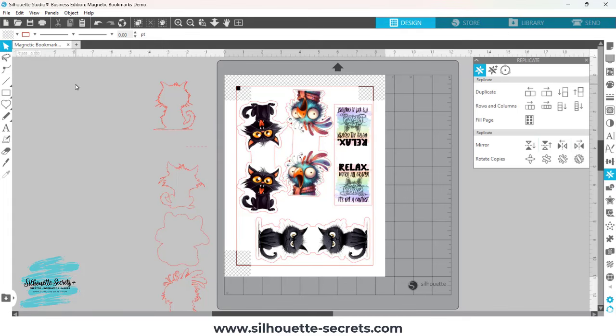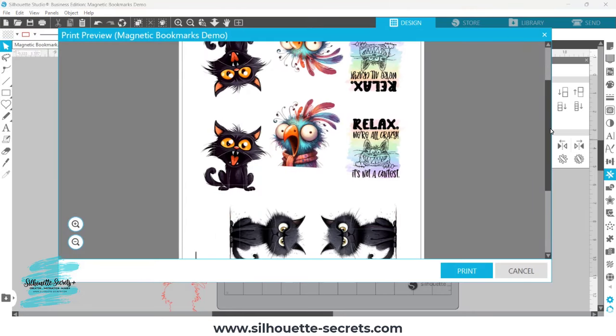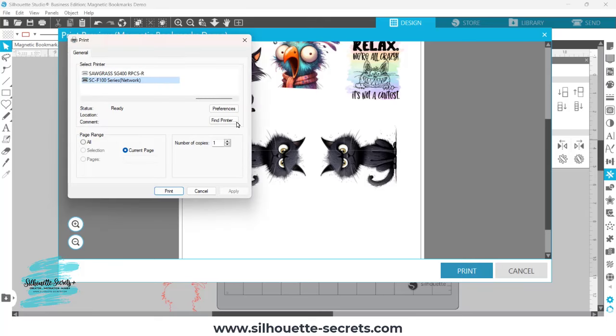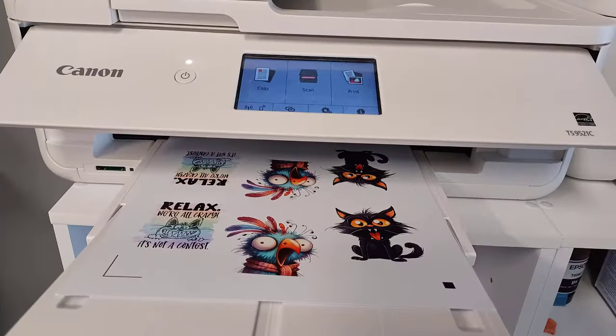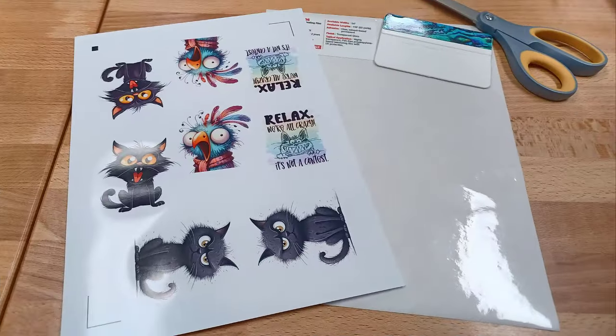Then I went to File, Print. I did have to change my printer because I had been previously printing to a sublimation printer, so I selected the correct printer, clicked Preferences, set it to print from the rear tray, and changed the paper type to glossy photo paper. The photo paper is pretty thin — it still worked, but you might want to test your supplies. I'll share more using 110 cardstock later on.